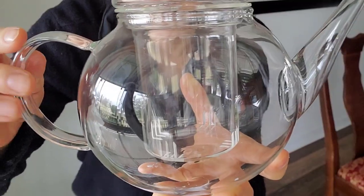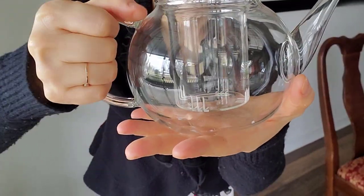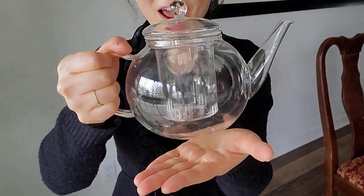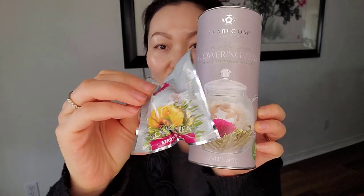Oh my gosh, it's easy to grab. It is heat resistant glass and it's stovetop, microwave, and dishwasher safe. It is such a beautiful teapot, I love it. This is the tea flower and this is what it looks like.